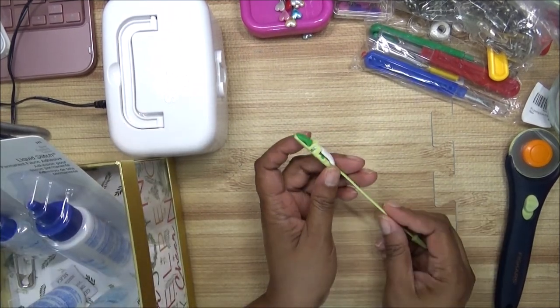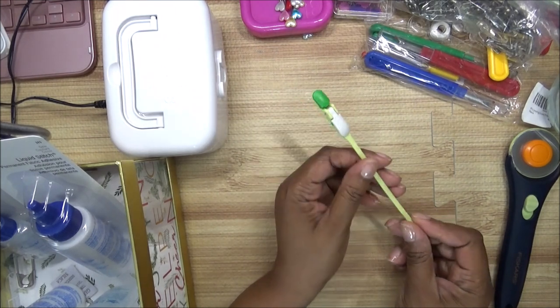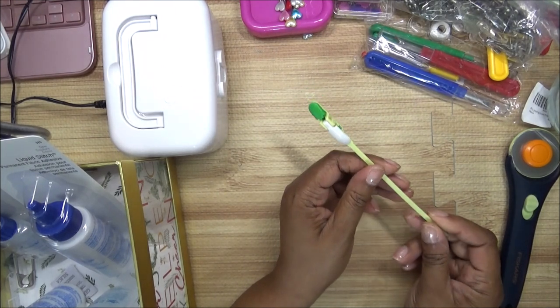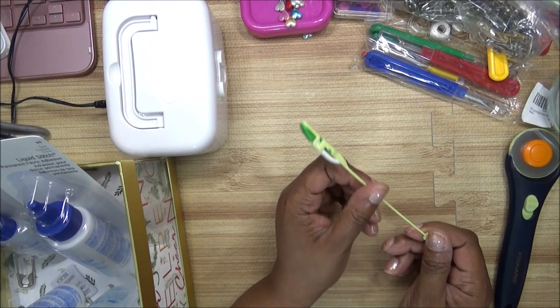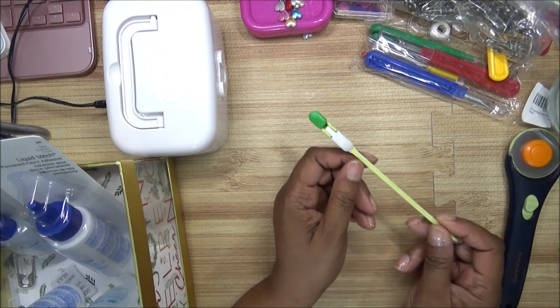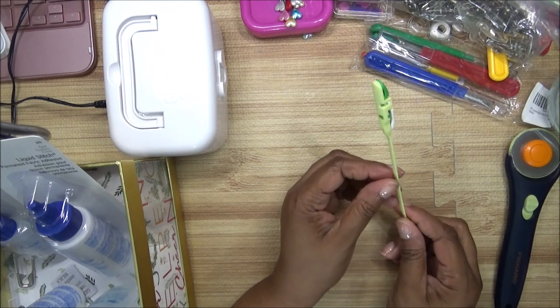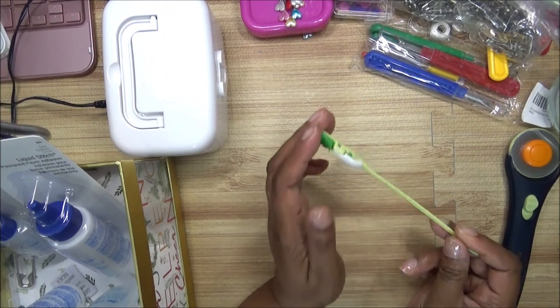I don't know the correct name for this, but I use this to feed elastic through for my scrunchies. You can use this for anything that has elastic — like a skirt or pants with an elastic waistband — and it will make your job a lot easier.